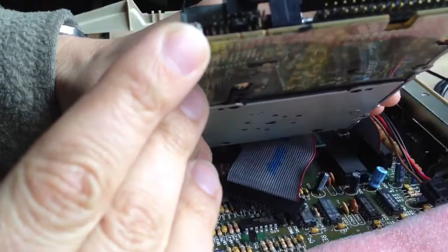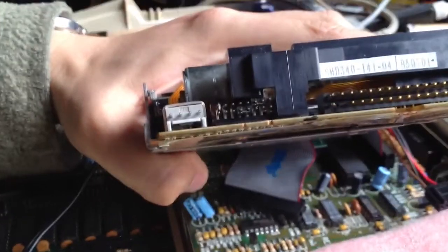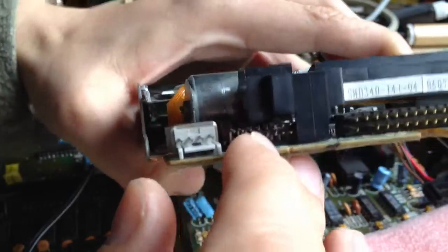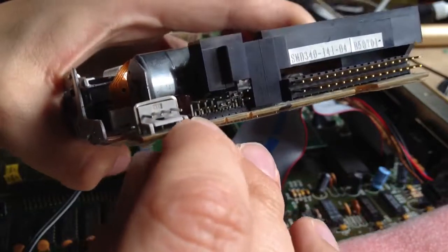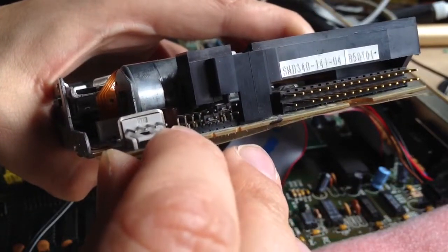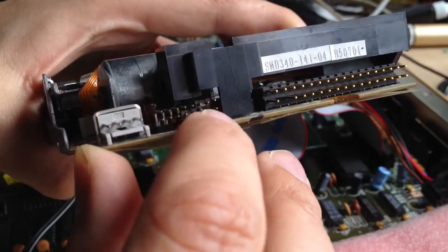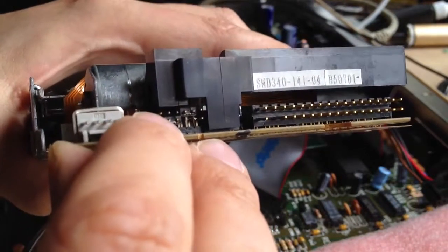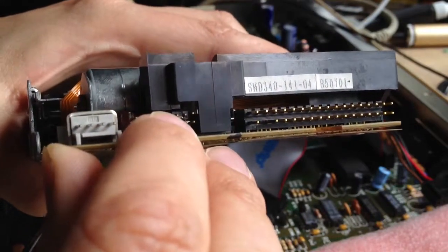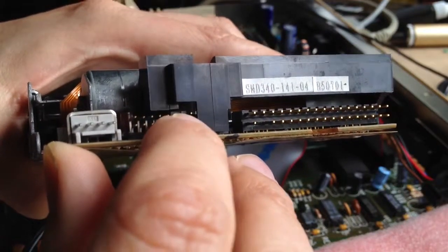On the back of the drive there's a jumper block — it's this sort of flexibility that's missing on the newer drives, which have no jumpers and are just set to PC. You need two jumpers on here. The pins are numbered; bottom row first: leave 1, 2, 3 empty, jumper 4 and 5, and leave 6, 7, 8 empty. On the top row, leave 9, 10, 11, 12, 13 empty, jumper 14 and 15, and leave 16 empty.